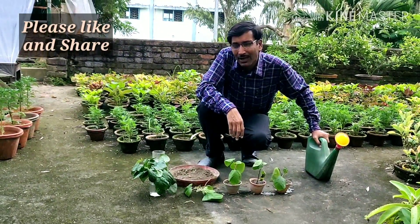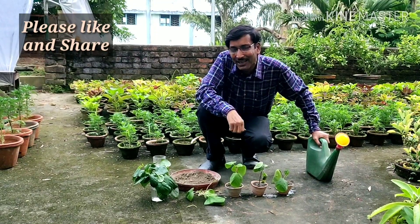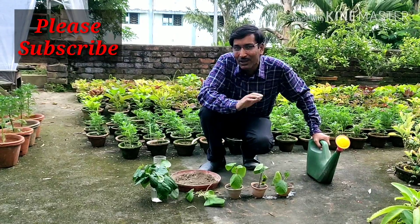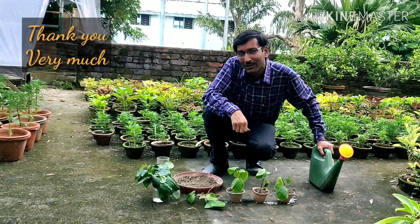Hope you enjoyed the video. If you liked the video, please give it a like and a thumbs up. If you want to share, please share with your near and dear ones. If you are new to my channel, please subscribe. I am going to give you a lot of gardening tips and tricks. Thank you very much for being with us.